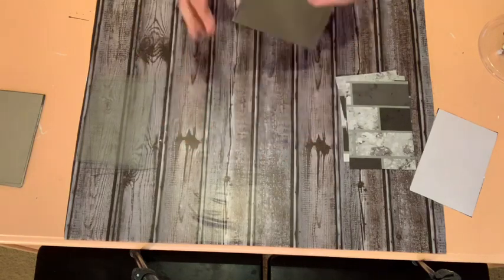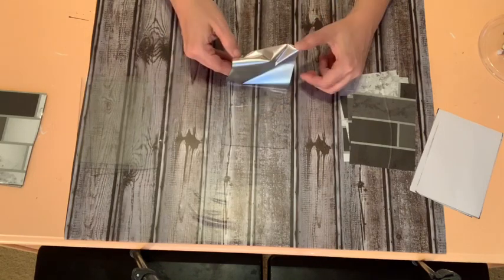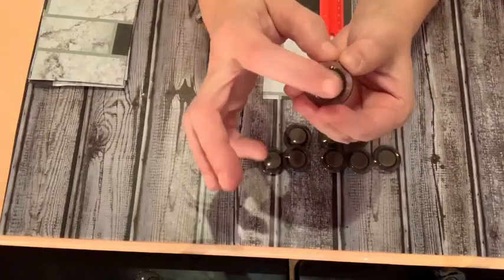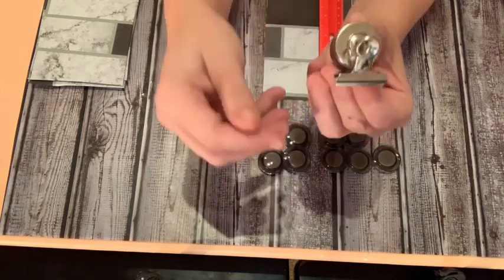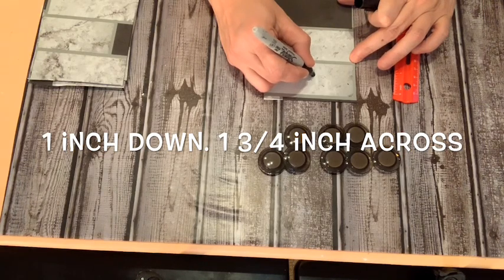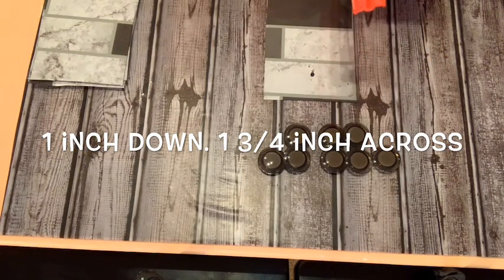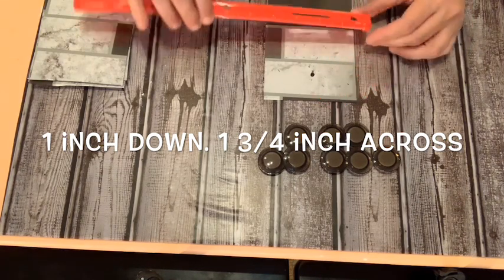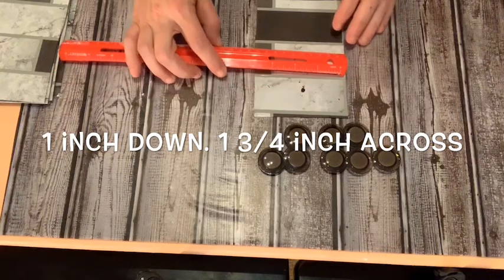Grab the glass out of your picture frames and start applying the backsplash sticker. I found that if you take the backing off and fold it over, placing it at the bottom of the glass and then using your hand to guide it up gently, it works perfectly. Now take your magnets — one side is the magnet and the other is plastic — and see how the clip fits perfectly. Measure each glass piece: I did one inch down and one and three-quarters inch across, then put a small dot on each one.